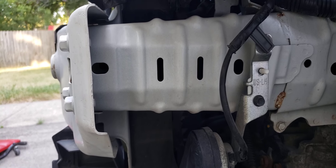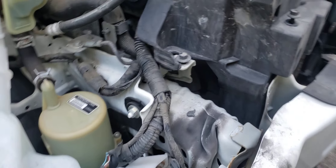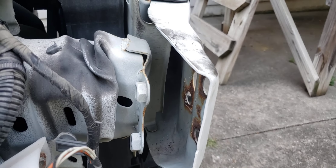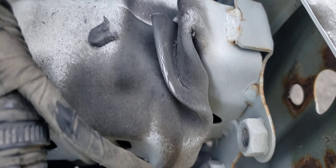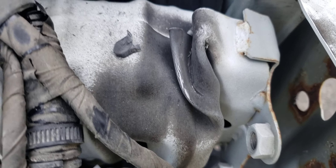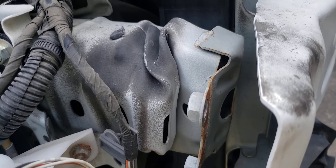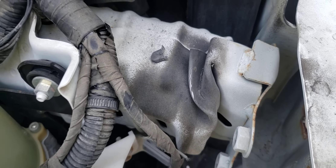You take that out and it would basically slide out of the frame, and you'd put a new piece in. Coming around to the other side — I've already disconnected it from the bumper — and you can see it is pushed back pretty far. The ribs did their job; they took the hit and dissipated the energy, so nobody got hurt.